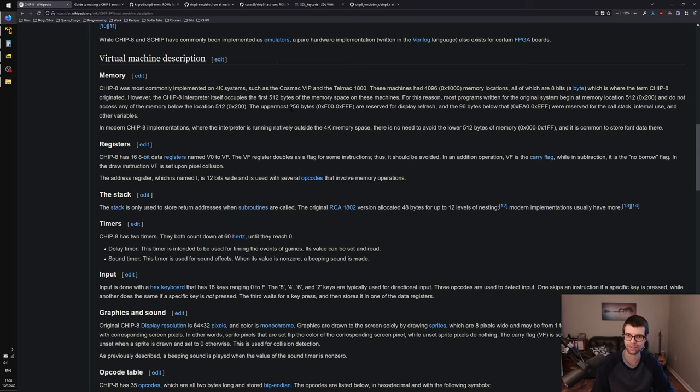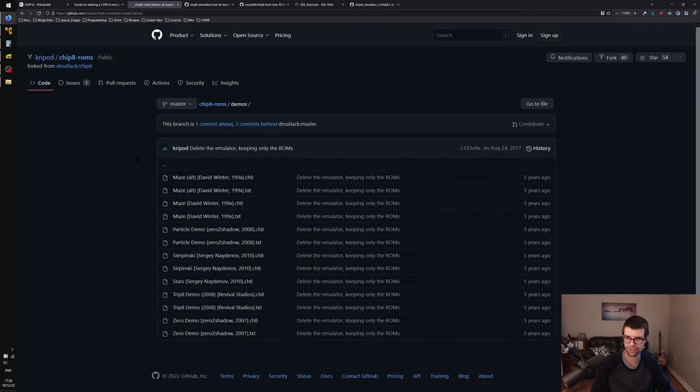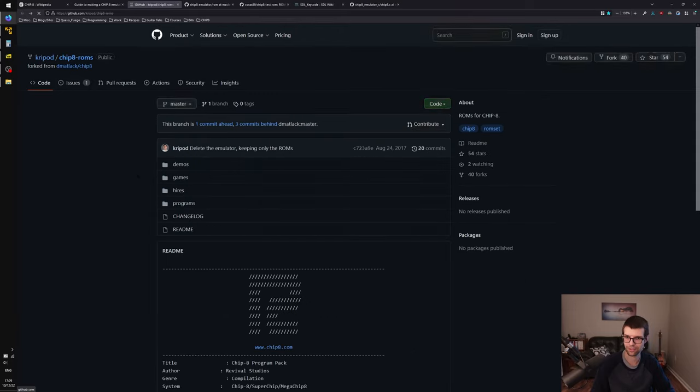Before I get to the code, I want to get some test ROMs so we can run actual code and see if we're executing the instructions correctly. I need code to test against, and I haven't written my own CHIP-8 instructions or assembler like Octo. Some kind people on the internet have their own — this guy, Cripod, has demos, games, programs, and things in this repo here.